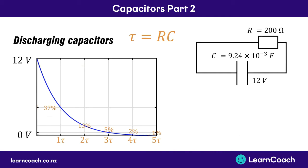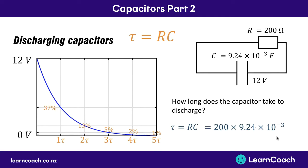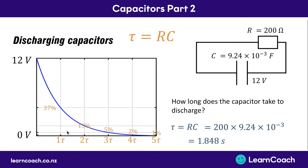So we might do some kind of problem like this where we have a resistor of 200 ohms and a capacitor that's fully charged up at 12 volts which has a capacitance of 9.24 times 10 to the minus 3 farads, and we can work out how long it takes the capacitor to discharge. We use our time constant formula - to find the time constant we multiply the resistance of the circuit by the capacitance. So R is 200 ohms multiplied by 9.24 times 10 to the minus 3 farads, giving us one time constant of 1.848 seconds. But we're not quite there yet - it says how long does it take the capacitor to discharge fully, which means five time constants. So we multiply one time constant by five, and that gives us a discharge time of 9.24 seconds.